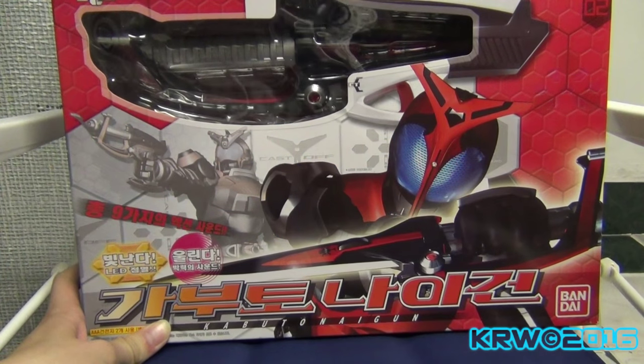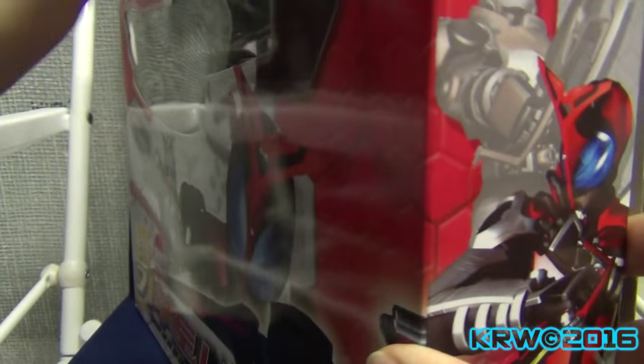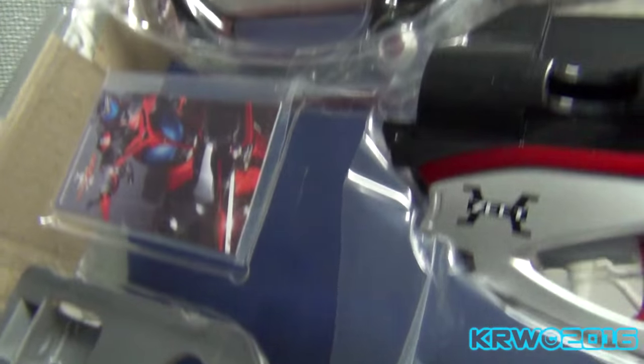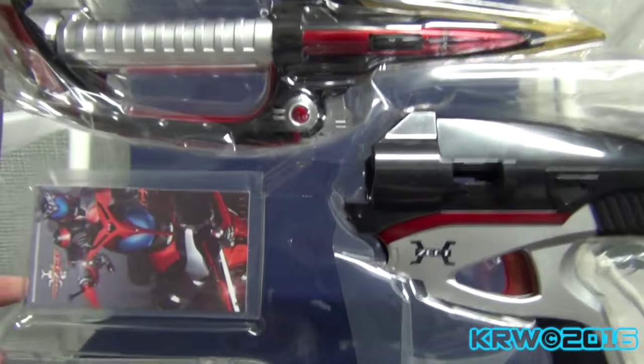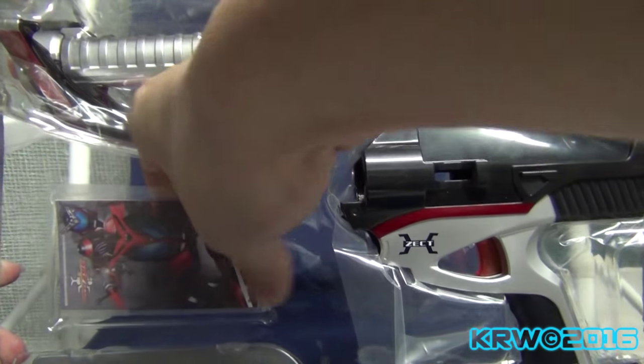This came in the mail today. This is the Kabuto Kunai Gun, and the reason why I have it is because it was unbelievably cheap. And no, it's not the Poppy toy.